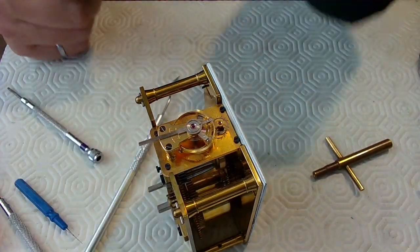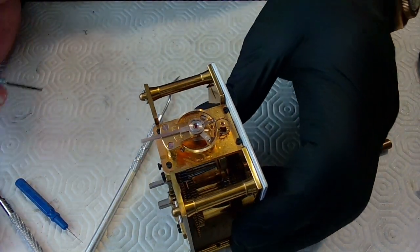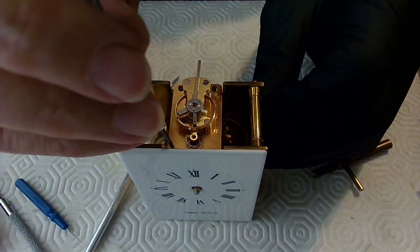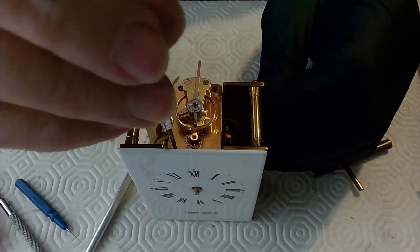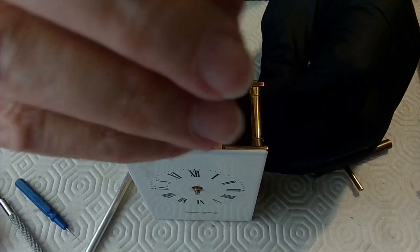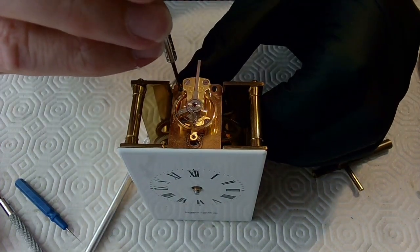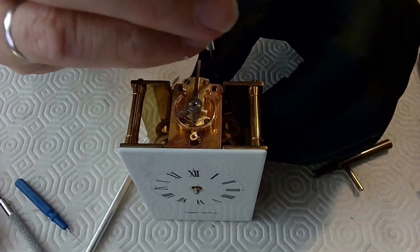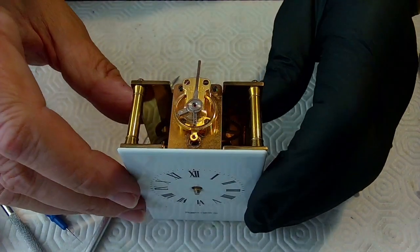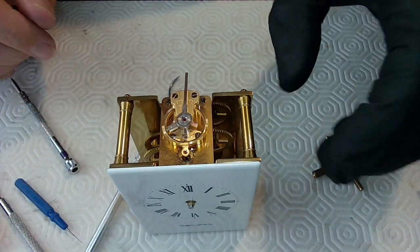Now I've got to figure out how to put these hands on without ruining anything. The other thing I want to do is screw the rest of this escapement down so it's in place. I'm going to screw this side down like that and this side down like this. I can tighten both of these up. Now my escapement is good and this thing is ticking nicely.